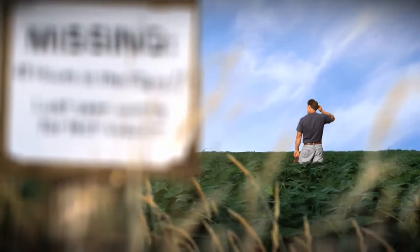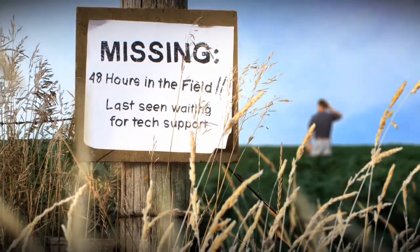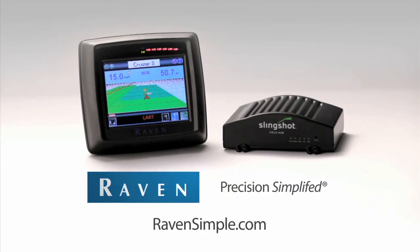You know how stressful it is when guidance systems go down. You lose field time. You lose yield potential. You lose patience. Help is here. Raven Cruiser 2 RTK with Slingshot. Precision. Simplified. Learn more at ravensimple.com.